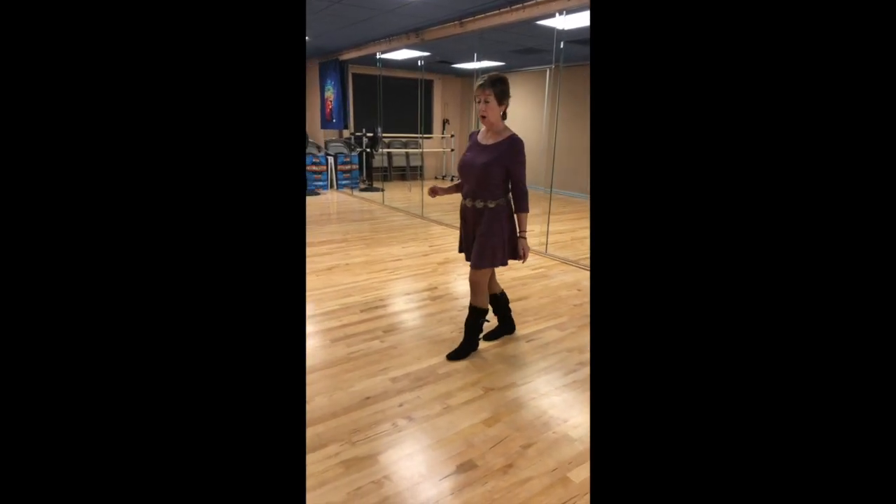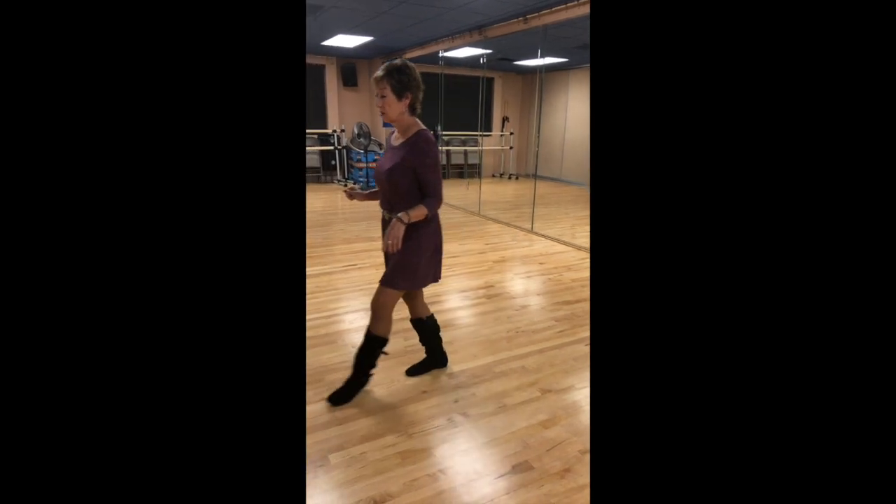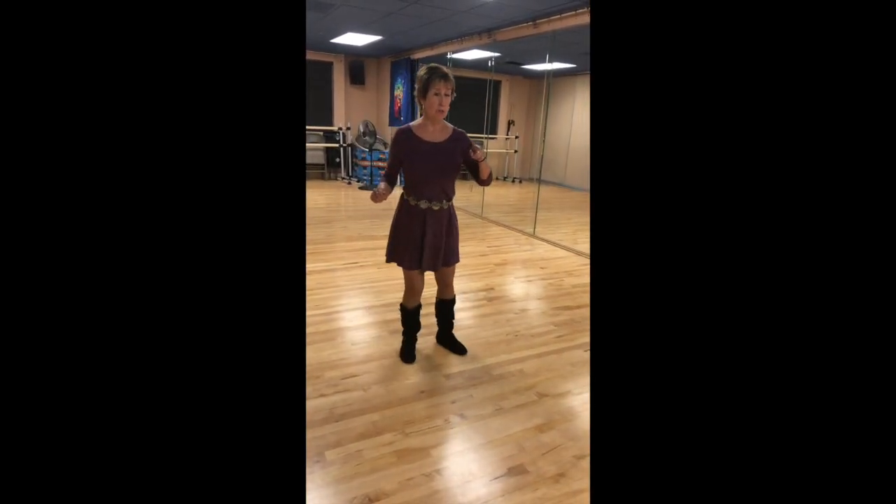Again, same thing. Walk, walk, triple step, rock, quarter turn, triple step, weave.